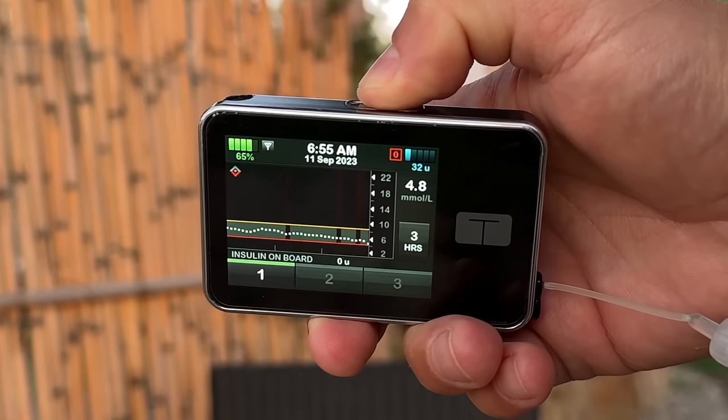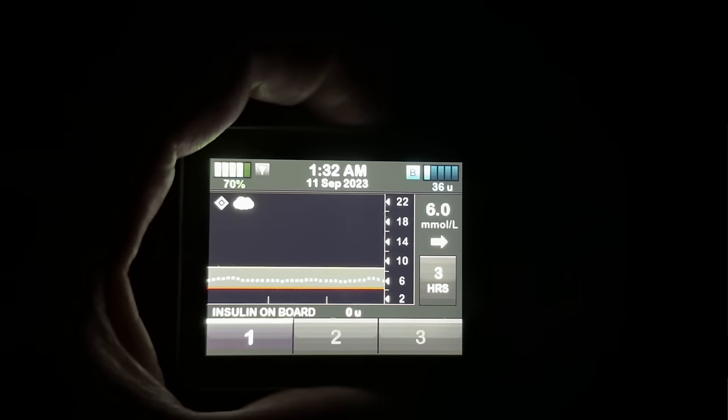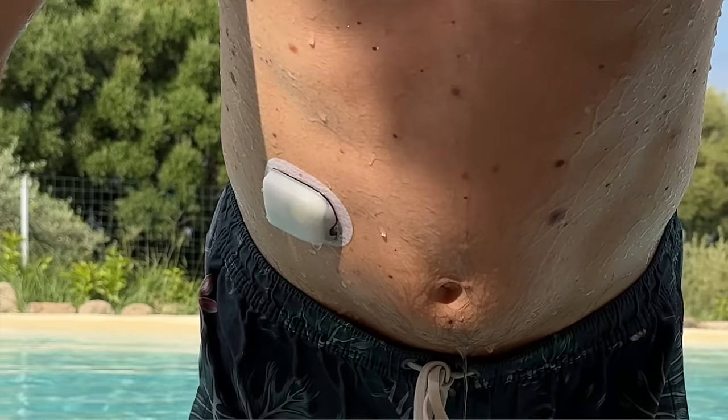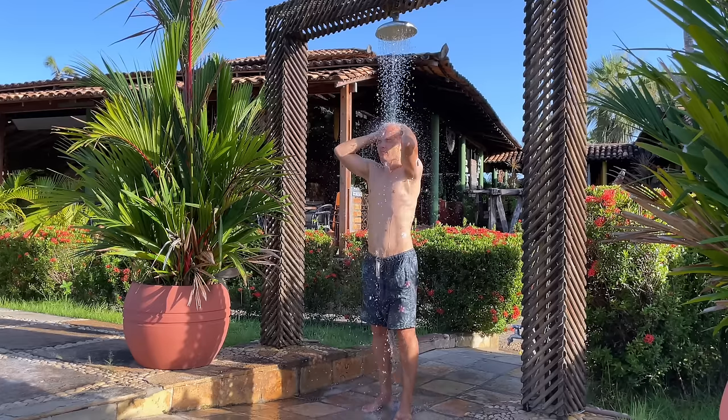One little thing I loved about the T-Slim and really missed when I switched to Omnipod was the screen light. Anytime I woke up in the middle of the night in complete darkness, I always had the pump screen light to easily find my way to the bathroom without waking anyone up — it's the little things. On the other hand, the overall freedom of movement with the Omnipod is amazing. Not being hooked up with a tube and moving freely during sports and all kinds of other activities is such a freeing experience.